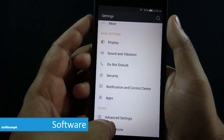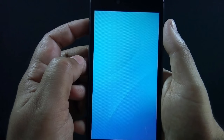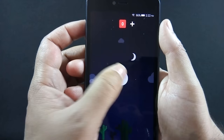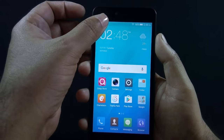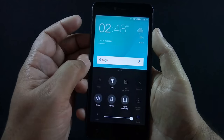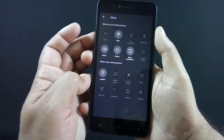QMobile Noise J5 runs on Android 6.0 Marshmallow with Amigo 3.2 UI. This UI comes only with Gionee phones, so whenever you see this UI, you can guess that the phone must be made by Gionee. Amigo UI is inspired by iOS and just like iOS, the notification slider is located at the top. To access the quick toggle slider, you need to slide up from the bottom.